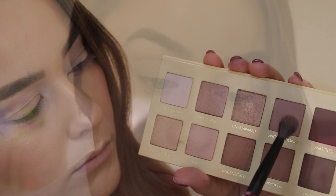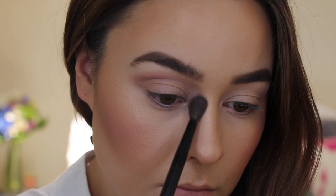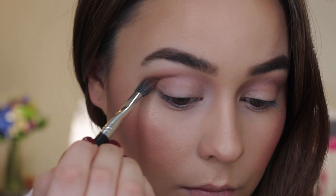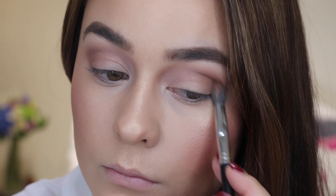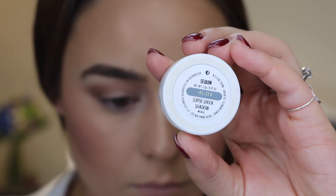The next step I just took the shades Unconditional and Unspoken and softly diffused them through the crease for a nice bit of definition on the eyes. To build up the intensity of the look I'm taking the colors Unspoken and Untamed on a more tapered, defined blending brush — a little bit more precise — and blending that through the outer V of the eye. My poor makeup brush got a little bit squashed and battered on my travels.